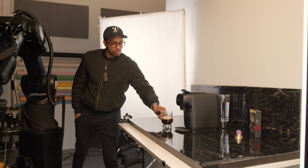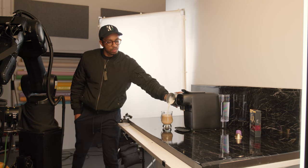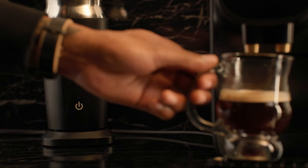As part of the move, the system also controls what's in focus based on your creative choice, of course. So we can see the focus moving from the frother at the back to the cup at the front.